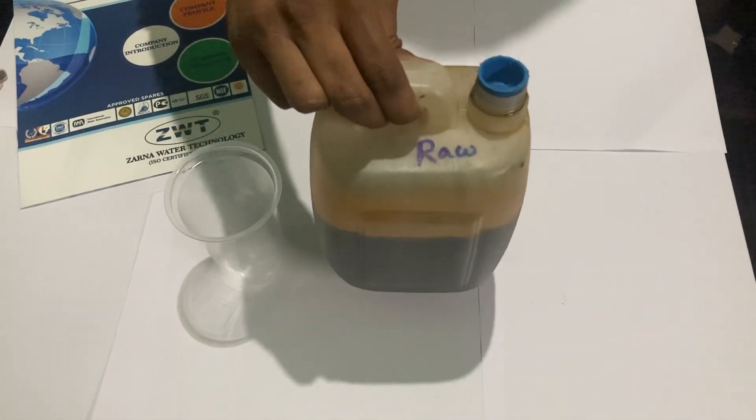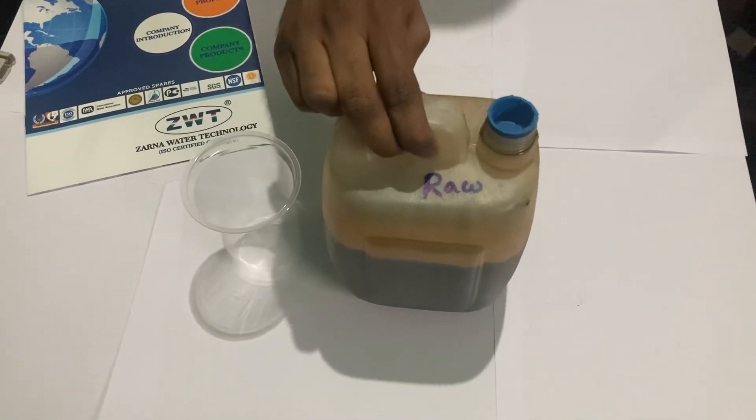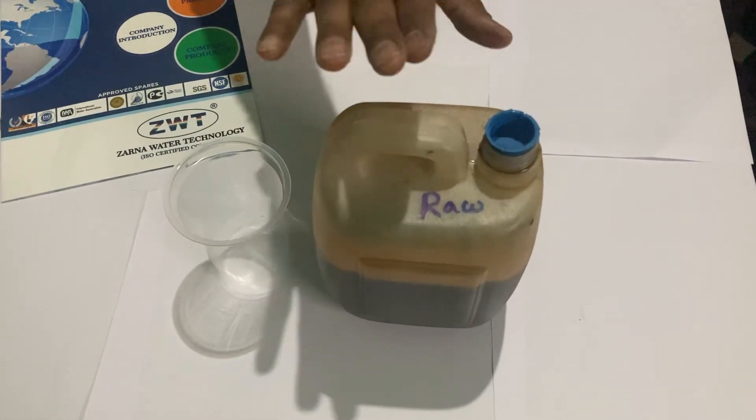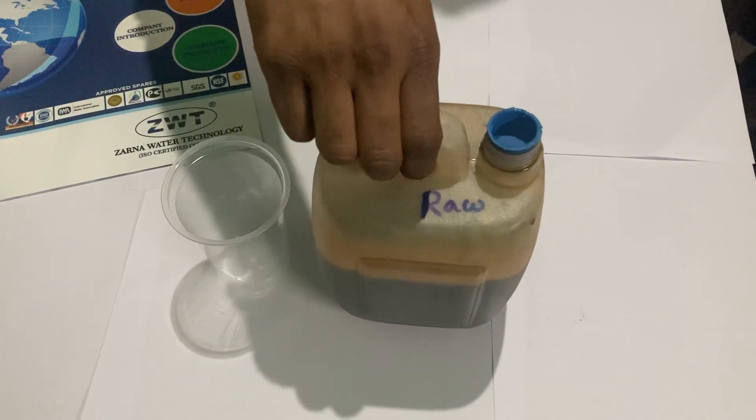Hello friends, today we are discussing our new product in Zarna Water Technology. This is a raw water sample of effluent collected from Shah Infra Daavangere.